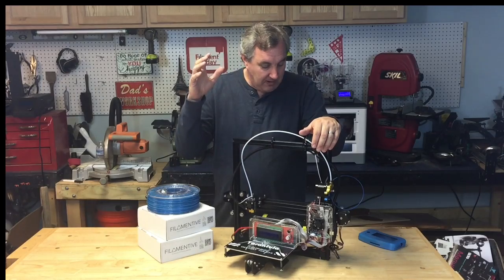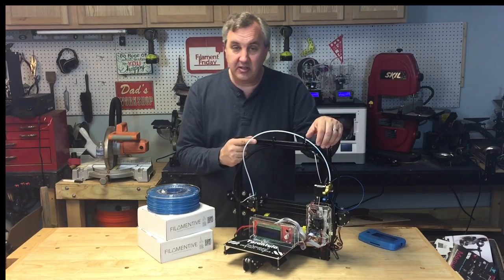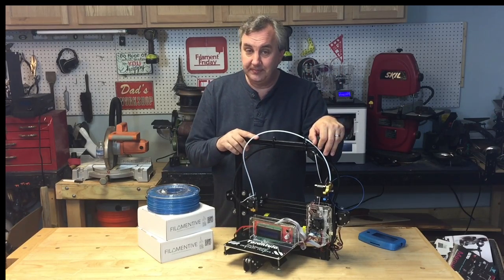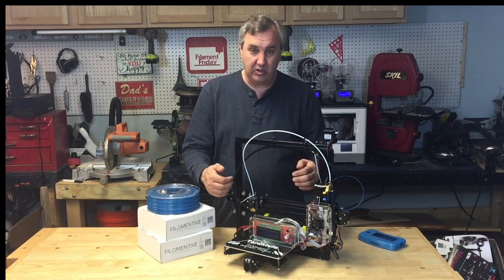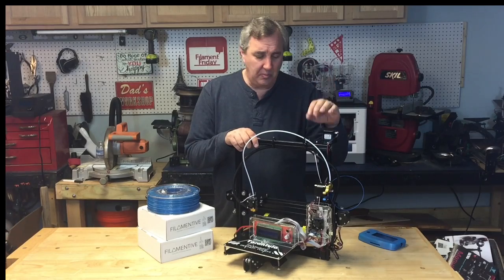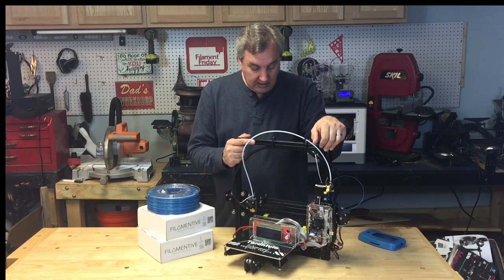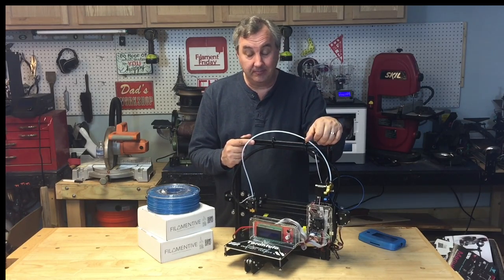I think this is an excellent printer and I can highly recommend this kit for 250 bucks. If you shop around, I've seen it cheaper — and there are other versions with a bigger bed and, I believe, a dual extruder that's been released. But this particular one is a low-cost, simple single extruder version and it works really well.